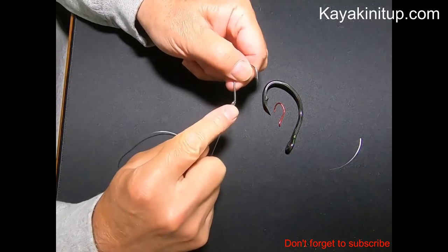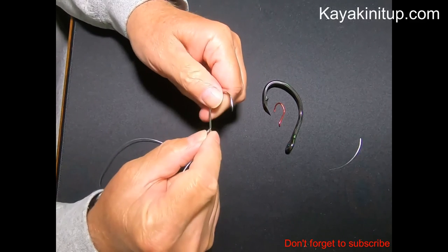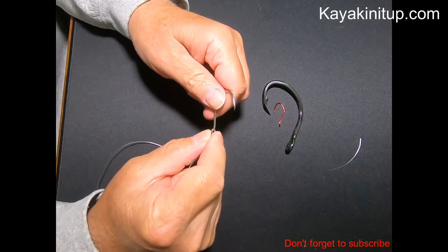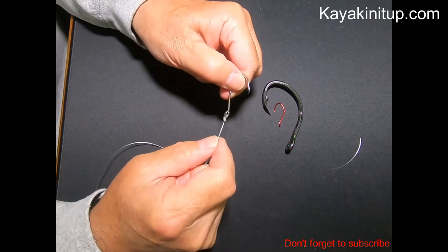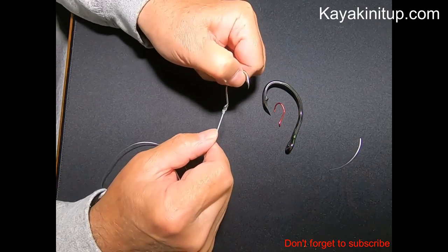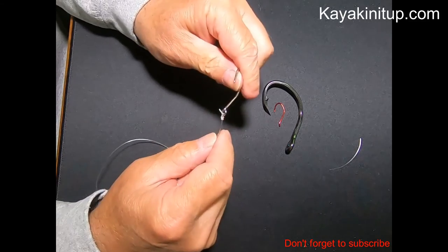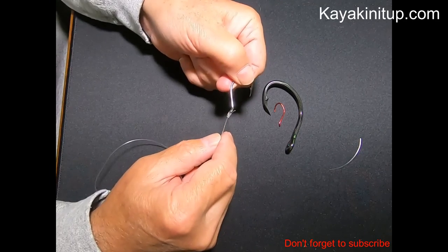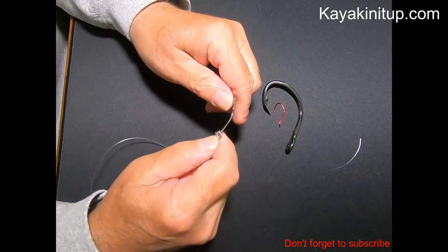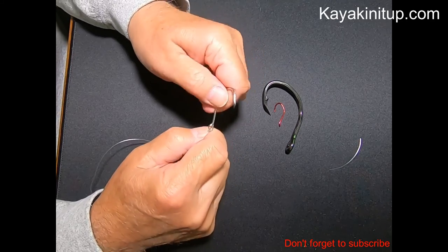So again, make sure to lubricate this as you pull it so that it not only slides nice and easy, but also you don't abrade your line. Then trim the tag line off and you're ready to go. Thanks for joining me today. Take a look at some of my other videos — not just the fishing ones, but there are a couple other knots that I prefer and would love to have you know how to use them. Have a good day. See you on the water.